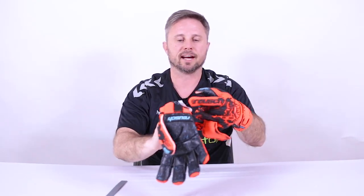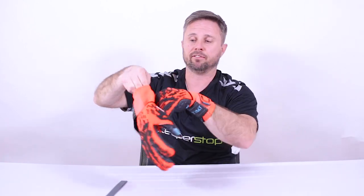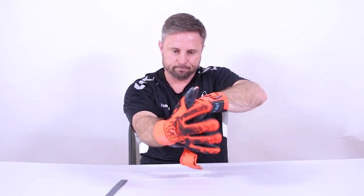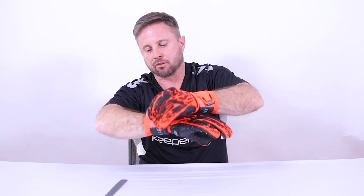I'm going to pull the glove on now — it fits true to size, this is a size 9. I'll use the pull loop, which is very helpful because you never want to pull directly on the latex. Look at that — a customized fit, looks great, feels like it's a part of my hand. If you have any questions on the Reusch Attrakt Freegel Fusion Ortho-Tec, contact keeperstop.com. It's available in sizes 7 through 12, and comment below if you have any questions.